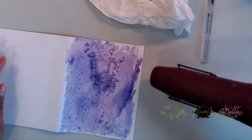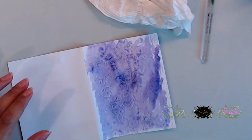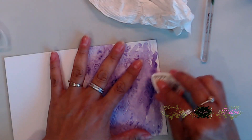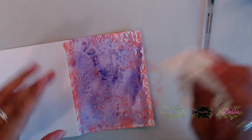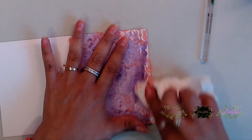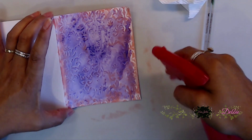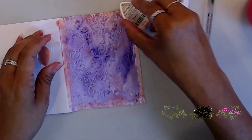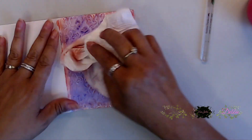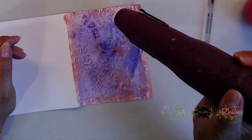I dried both the back and the front just so it would dry a little faster, and I really like how this turned out. Then I came in with the pink grapefruit ink that comes in your card kit and smudged it all over the sides. I came in with my paper towel and smeared that all over. Because the cardstock was a little damp, it helped smudge the ink nicely, giving it a really nice touch around the edges and a little in the middle.